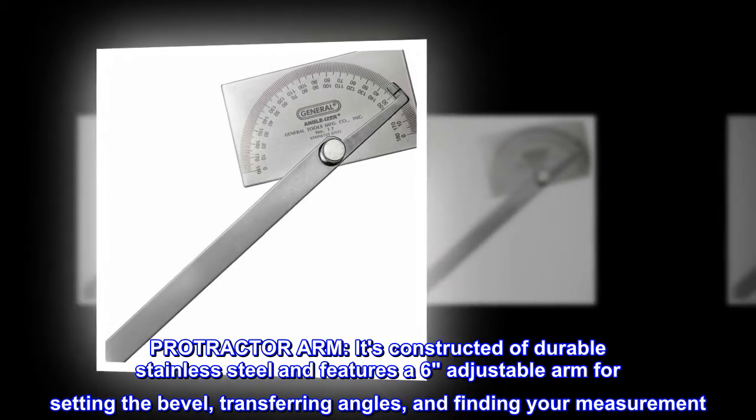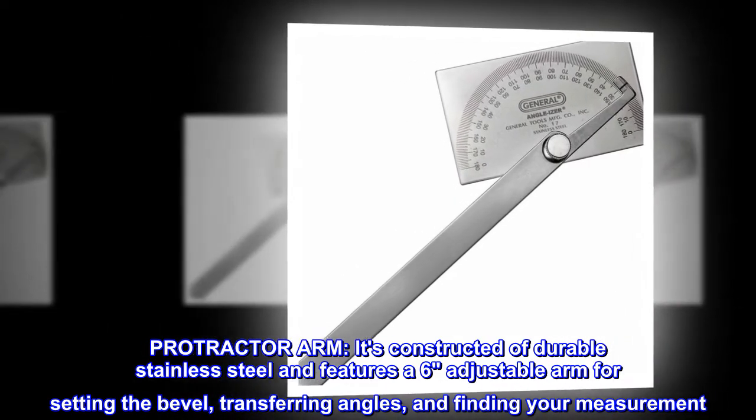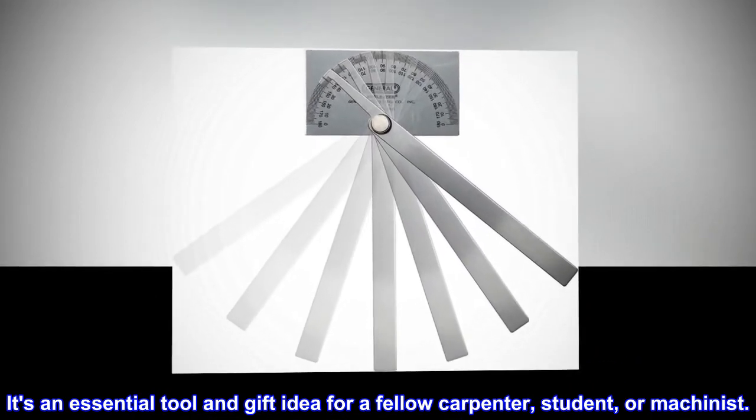Protractor arm. It's constructed of durable stainless steel and features a six-adjustable arm for setting the bevel, transferring angles, and finding your measurement. It's an essential tool and gift idea for a fellow carpenter, student, or machinist.